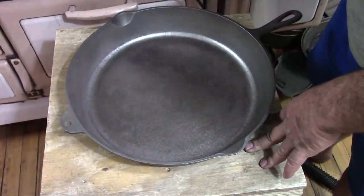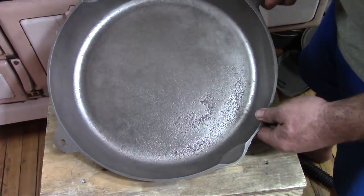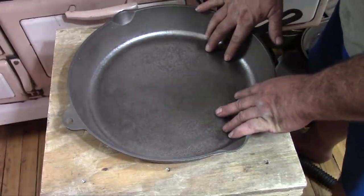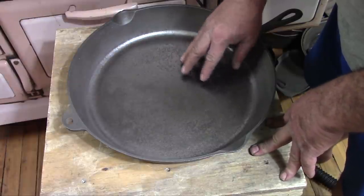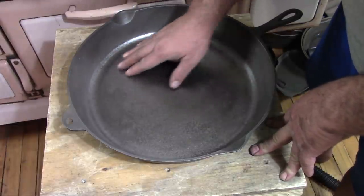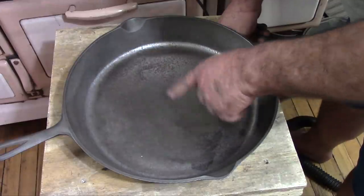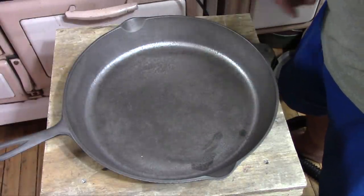I just used the coarse grit discs on this and I'm not going to go any finer, because you don't need to get these polished to a mirror finish. I've seen a lot of people do that and you just don't need to. It just makes it more difficult to season. This is plenty smooth and I'm real happy with the way this has turned out. I'm going to get my stove going, scrub this up, and I will be back once that's underway.